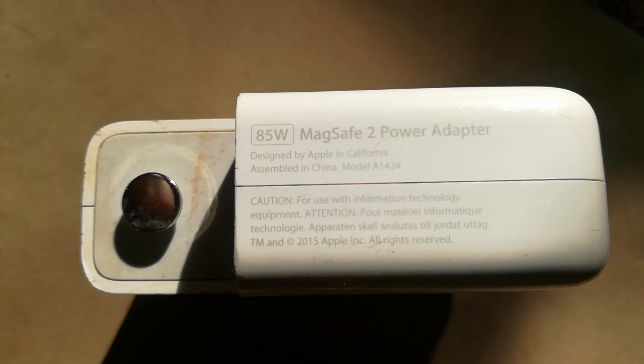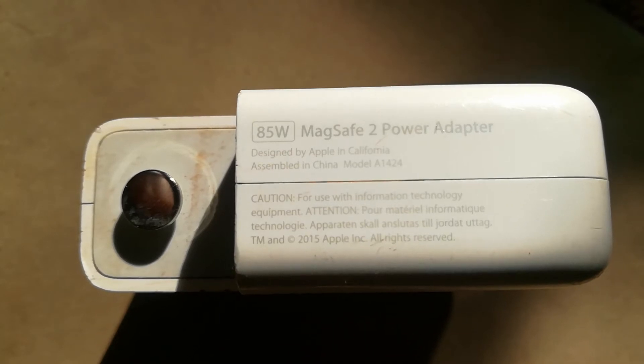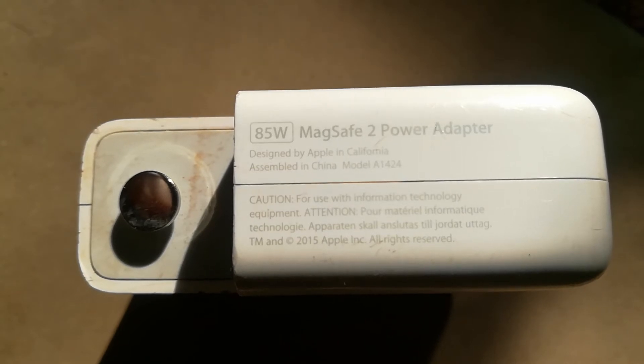In this case we have an 85-watt MagSafe 2 power adapter. This is a charger which is used to power the 15-inch MacBook Pro Retina. This means that to get 85 watts,